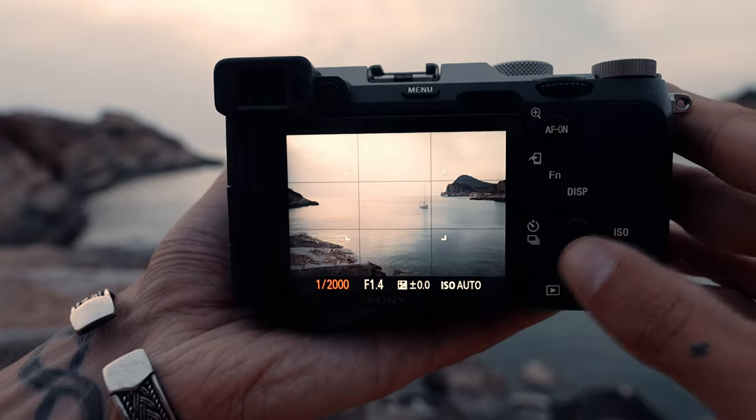The sun started blasting in the background, and this is my first negative with this camera: it only shoots at a maximum shutter speed of 1/4000, which meant I couldn't shoot at 1.4. If you buy a beautiful 1.4 lens, that's what you want to shoot most of the time, but I had to stop down.